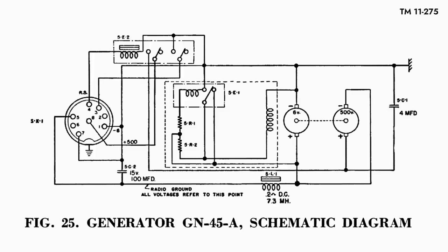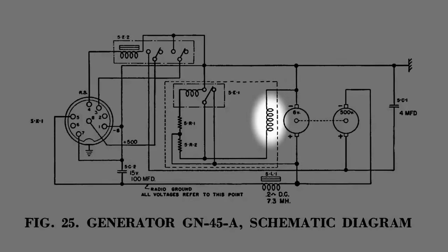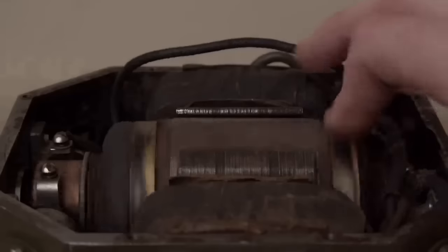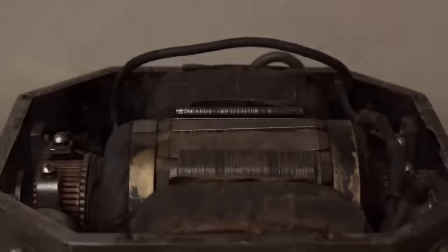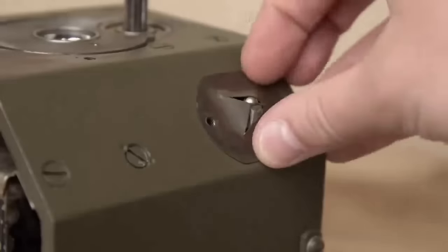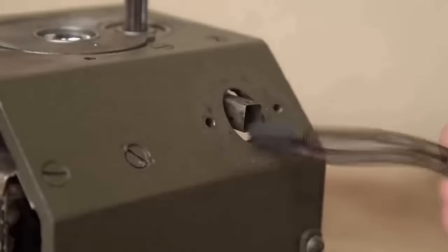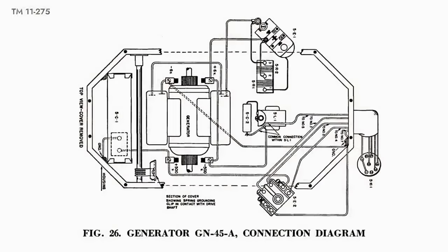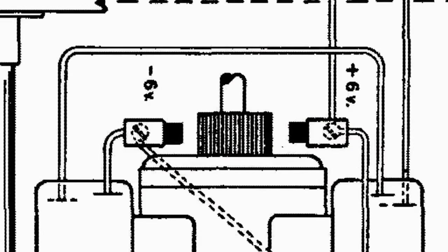The field windings function as electromagnets. When the mechanism begins to turn, residual magnetism induces a current in the rotor; some of this current flows through the field windings, generating a sustained magnetic field as the rotor continues to turn. An alternating electric current is induced in the windings, and this is where the commutators become important. On either side of the commutator rings are carbon electrodes called brushes - they are mechanical diodes, changing polarity so current flows in only one direction once it leaves the rotor.